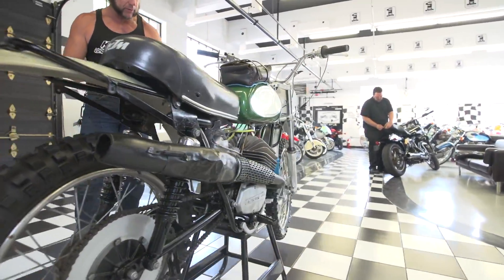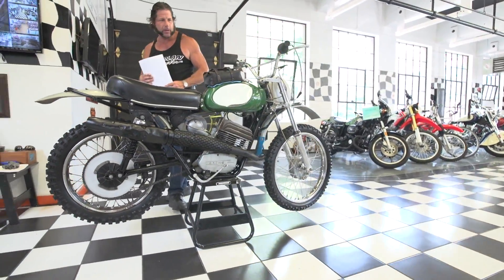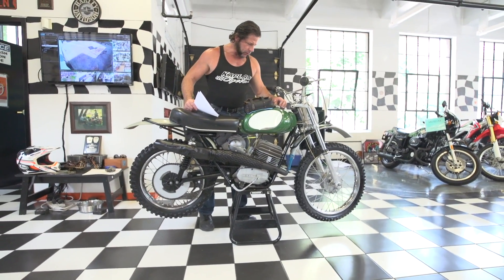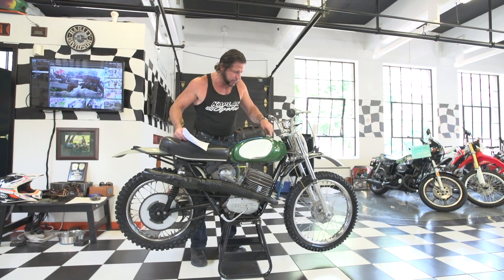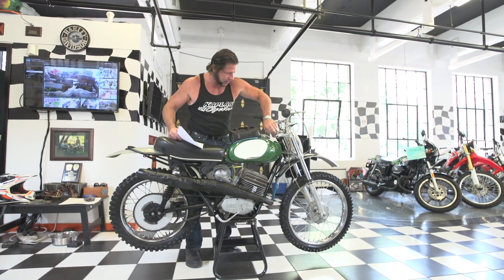If you have any questions about the bike, give us a call: 860-454-7024. The original gas cap is kind of a cool design — it spins to the side and then pops up. Inside the tank looks mint, nice and clean inside because our guys just cleaned it out.